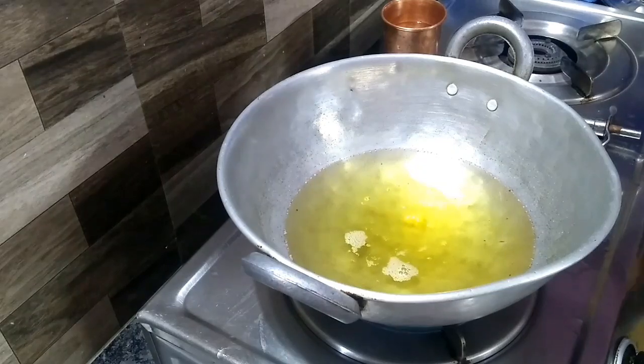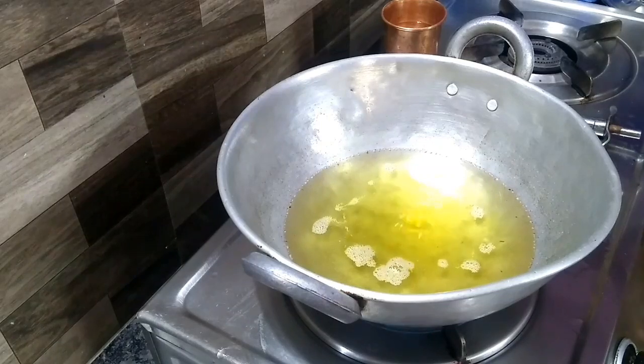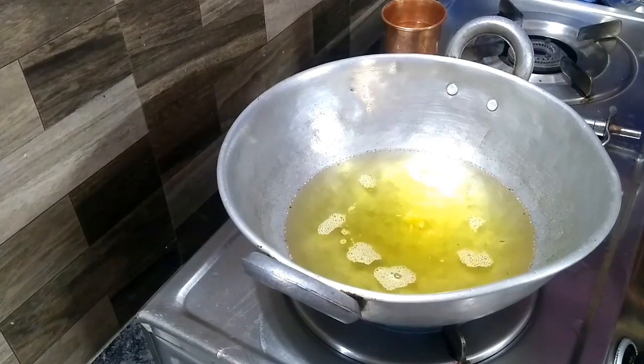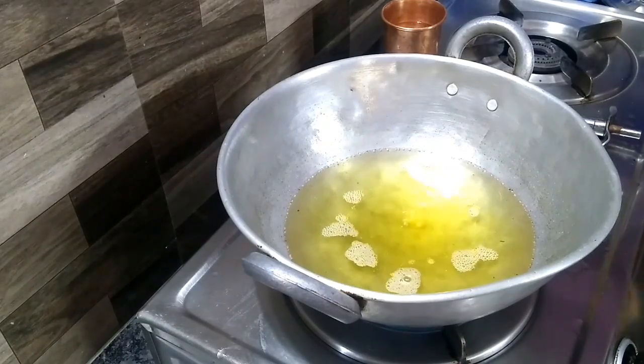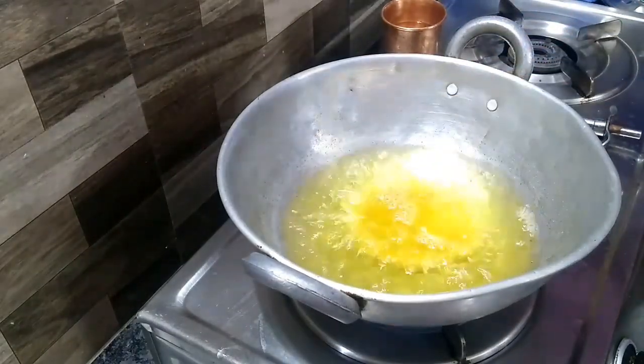First, we will put a small pot in the pot, and then we will put it in a small pot and let it sit.